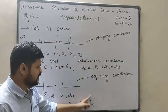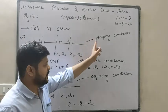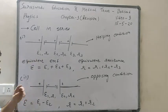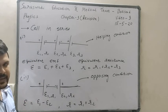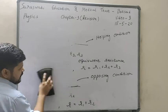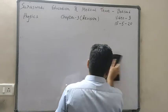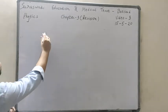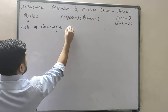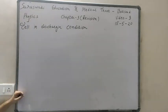For resistance the same concept applies, but for EMF there are two types of conditions — helping and opposing — which you must know. This is very important for MCQs and tricky examples. Now, cells can be in two conditions: one is discharging condition and another is charging condition.